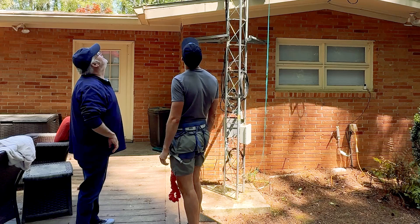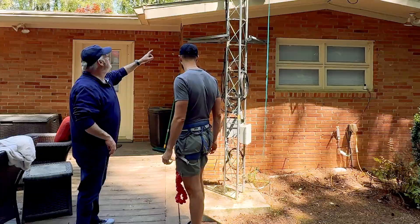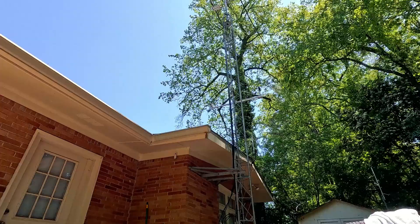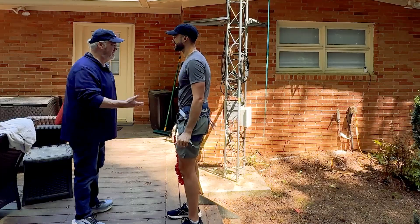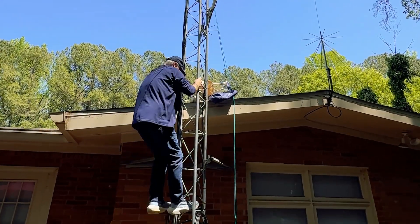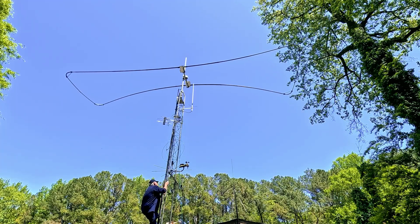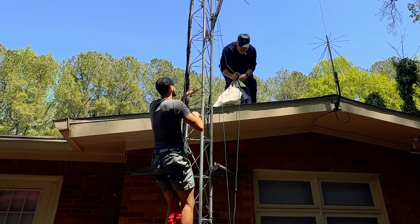The tower is 30 feet from the base — one, two, three sections — up to 30 feet, and then the mast is another five feet, so the antenna is 35 feet above average terrain. James heads up the tower. I always use the three-point rule: always have three points of contact — make sure your legs are set before you move an arm. Two feet and a hand, or two hands and a foot, always touching at the same time.